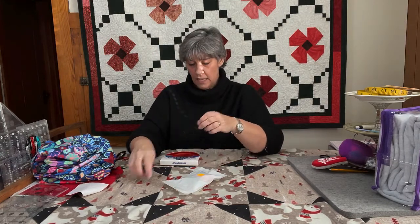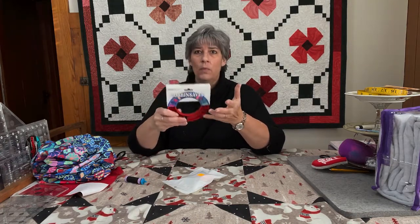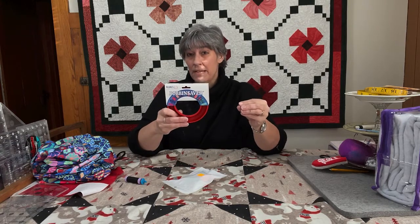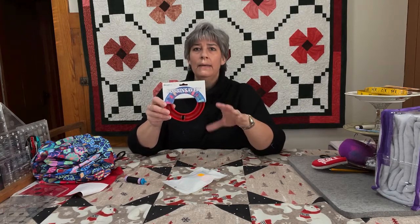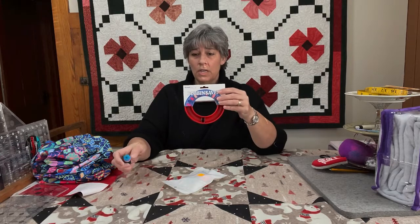If you don't want the bobbin holders, we also have bobbin savers — they come in red, purple, and blue. If you use one color for your polyester or multi-threads and another specifically for your cotton threads, you'll know at a glance what type of thread is in each one. You just want to keep yourself coordinated with that, because you want to keep yourself — and anyone you'd gift them to — safe.